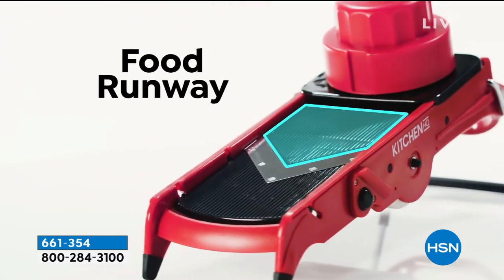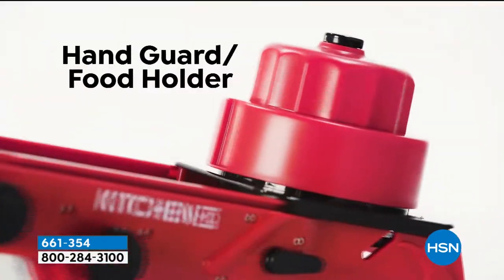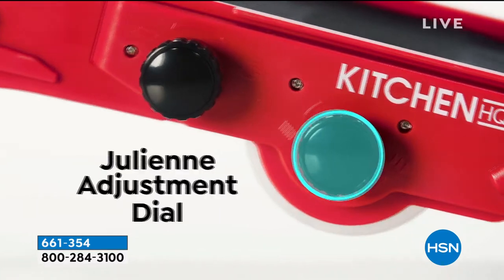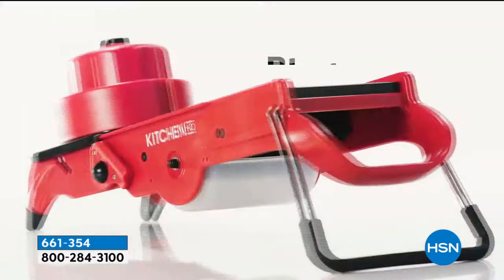But if you own the mandolin slicer, it's a piece of cake. It's consistent. You take the food and you bring it to the blade, not the other way around. Normally with a knife you take the blade to the food. You load the food up in the food holder and you just slide it back and forth — boom, boom, boom — and you are slicing tomatoes, onions, peppers, whatever you need to slice for your sandwiches and salads.